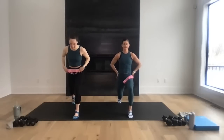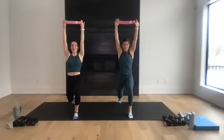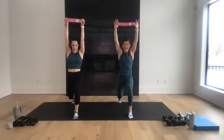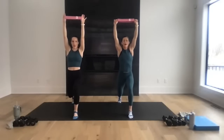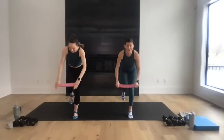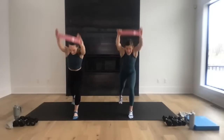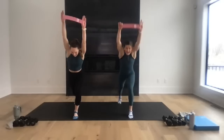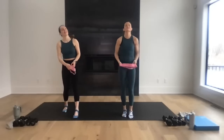Right leg forward, left leg back — tuck that tailbone towards me, arms go overhead, tiny pulse it down. Pulse, pulse, eight, seven, six — transfer to that front leg and slam it in three, two, let's go! Slam it, drive, drive — how low can you get in that standing leg? For eight, seven, six, five, four, three, two, and one. Nice work!